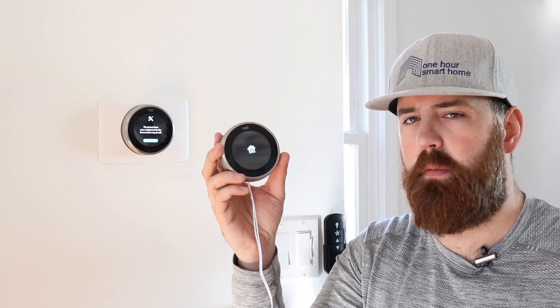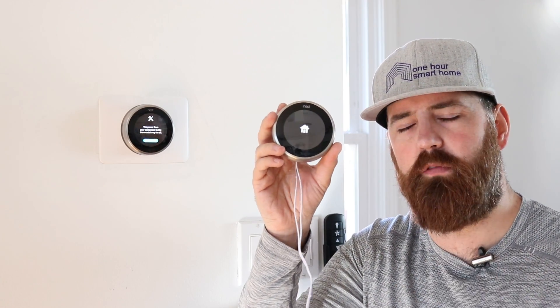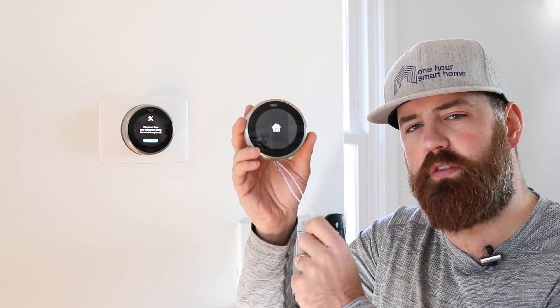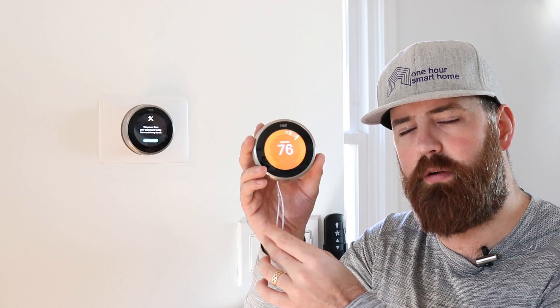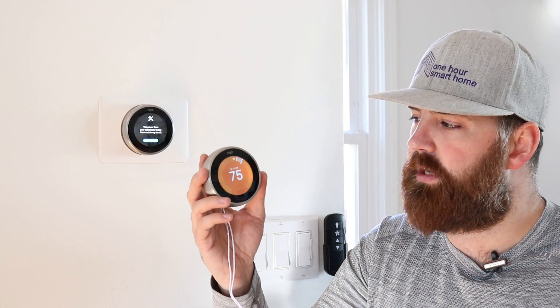If you want to hide these wires, you could run them in the wall — just be aware of local codes and ordinances. Or you could use this transformer with actual thermostat wire run in the wall, connected to the existing thermostat wire if you've got an extra wire, or you can fish some new ones in the wall if needed.